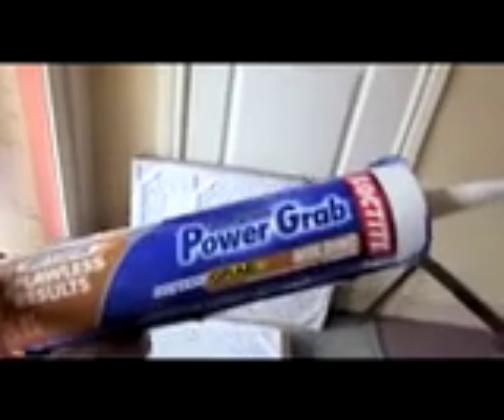You can see the light hole will be one square. We put some glue around the edges and a little cross across the center. This is what we're using — Power Grab by Loctite.